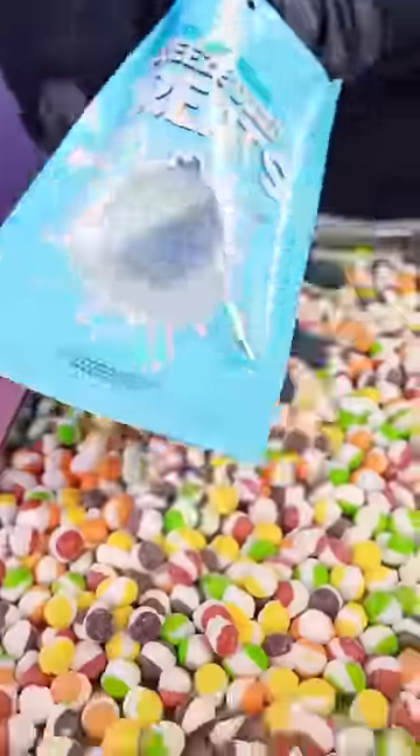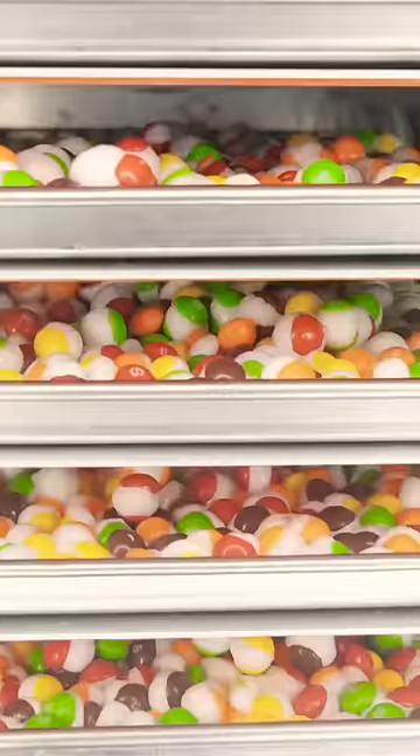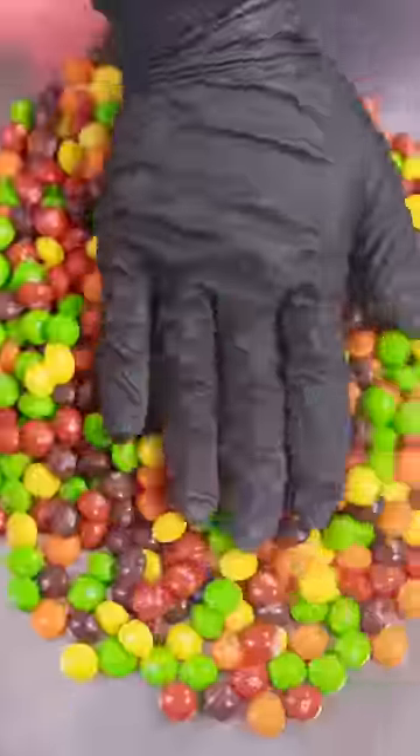When someone cancels their order, we actually take all the freeze-dried candies out of the pouch, put them back into the machine, and click 'unfreeze dry,' which then unfreeze dries all the candy for the next order.